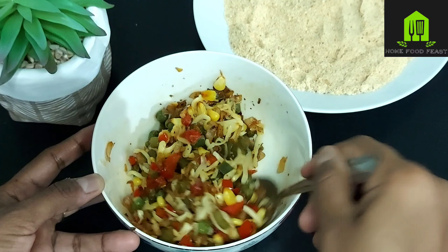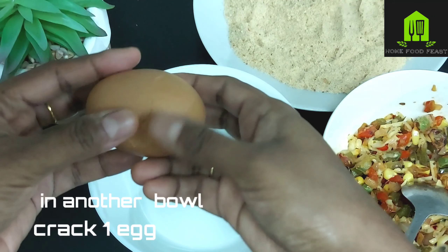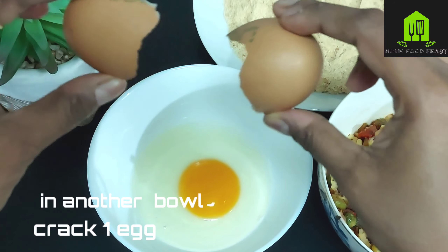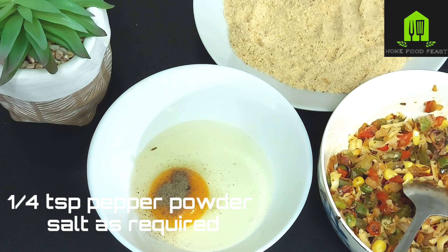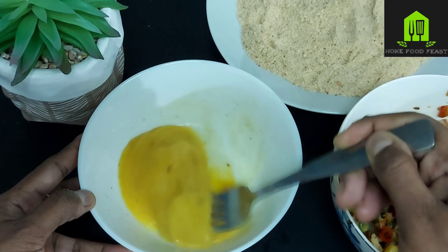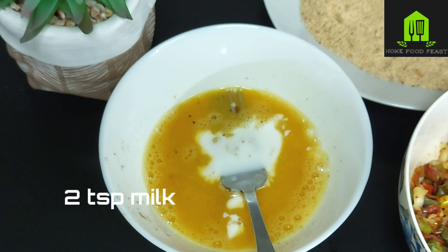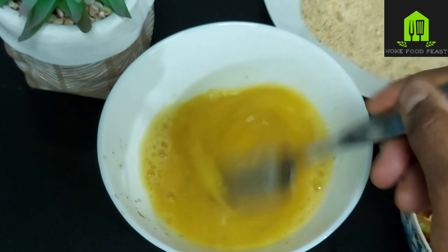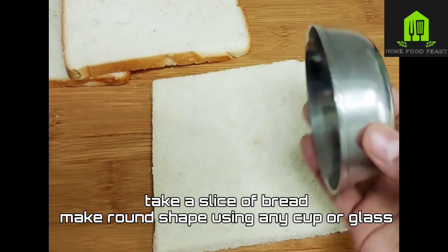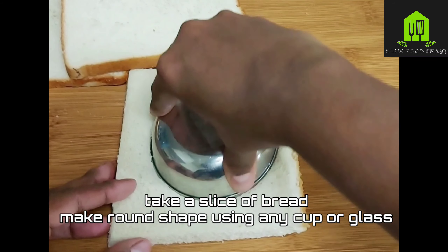In another bowl, crack one egg. Add a quarter tablespoon of pepper powder, salt as required, and 2 tablespoons of milk. Whisk it and keep it aside.